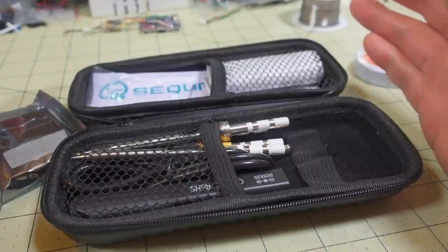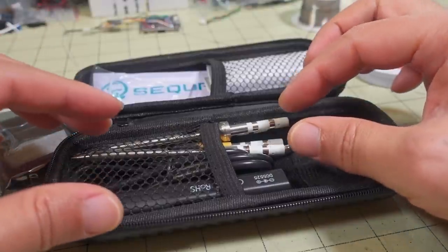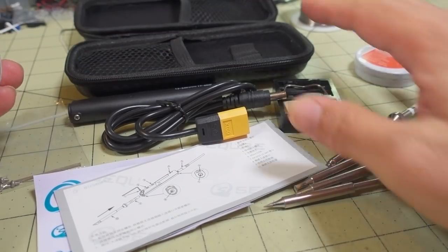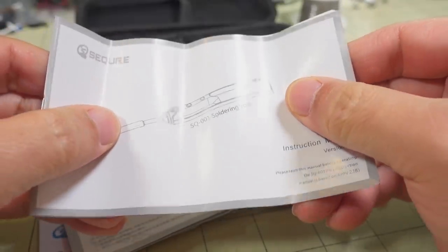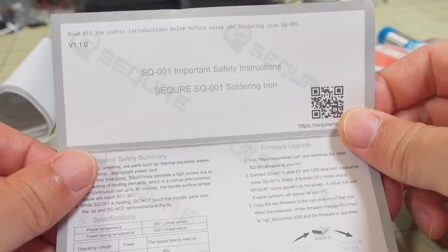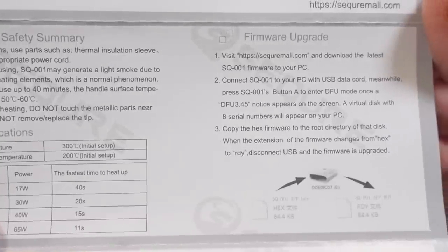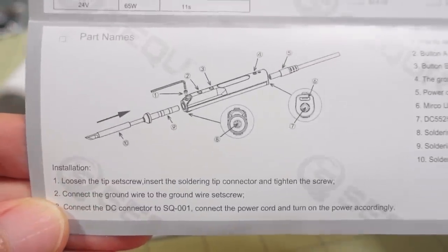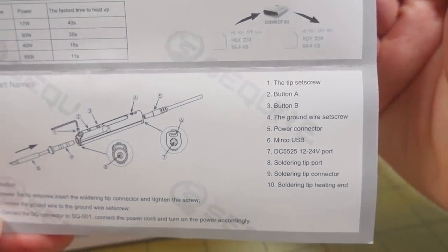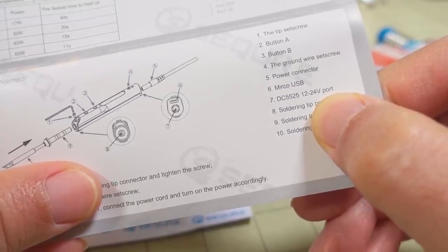That's all the stuff not included in the kit - that's what you'd get if you bought it from a different store like RacedayQuads or Amazon. I've pulled everything out of the case so you can see everything you're going to get. You get a manual here - this is the full manual. You also get something that looks like a quick start guide with safety instructions and general documentation. There's a firmware upgrade you can do on the soldering iron via a USB port, and it has a parts names diagram for all the components.